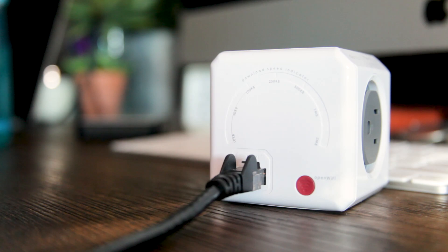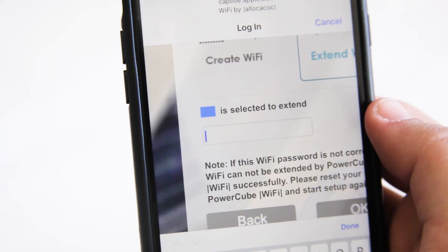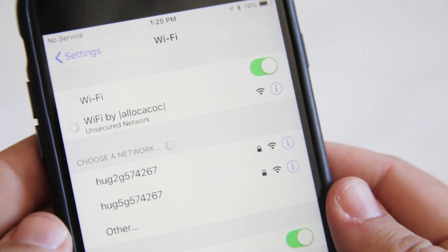It's also simple to use. Simply plug your LAN line directly in, or use your smartphone to connect wirelessly. That's it. You're ready to go.